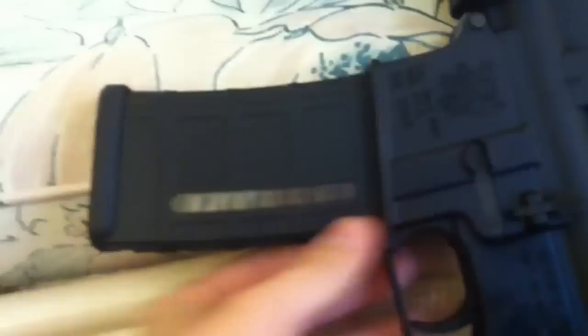The P-Mag — 30-round mag. A line comes down to show you how many rounds you've got in the magazine.